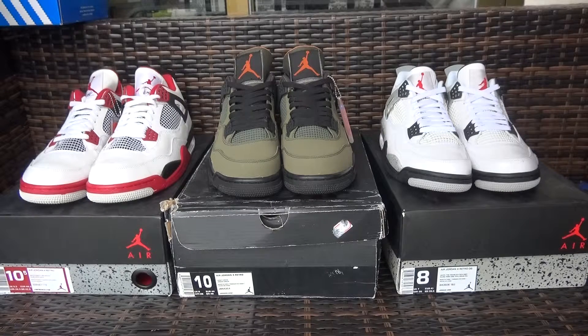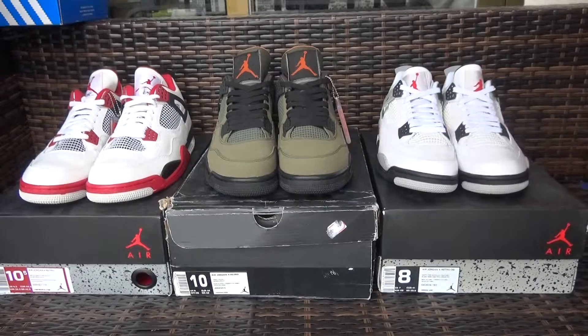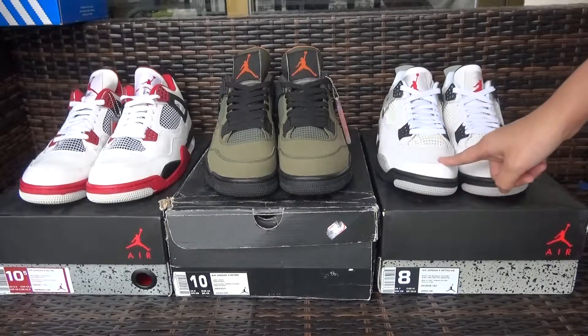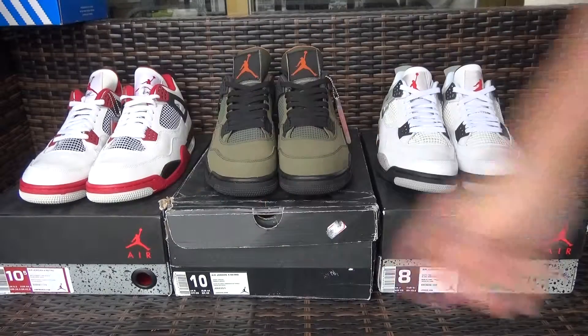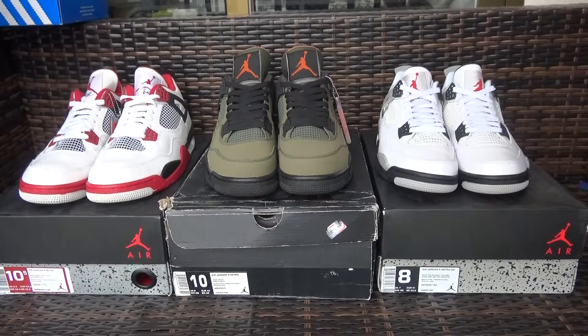Hello YouTube, I'm Lydia from longkicksoftware.com. Today I show you guys 3 colorways of the old Jordan 4 shoes. The most popular one is the red cement, and also the emgree colorway, and this one I don't know the exact name, but I will show all details for you guys about those 3 shoes.